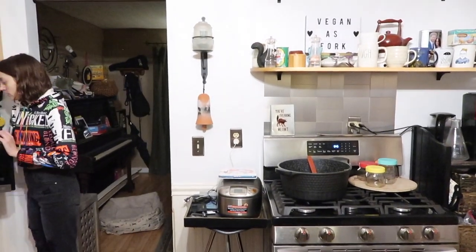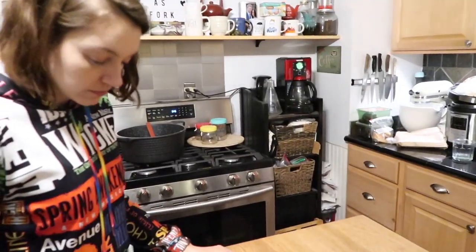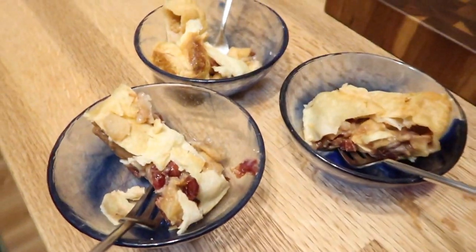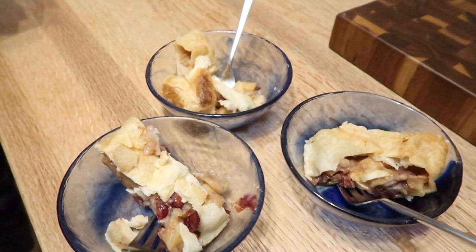I just wish it was warmer out so we can enjoy it a bit. There's still a lot of work to be done out there — landscaping, and we're probably going to do some pavers and stuff and regrade the hill. We're having leftover cranberry apple strudel — everybody enjoyed it. It just keeps getting better, it's really good leftover.